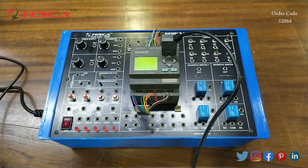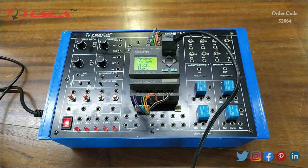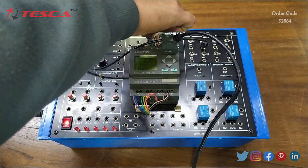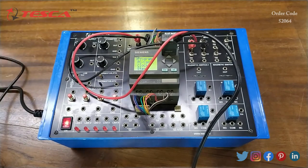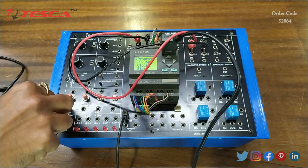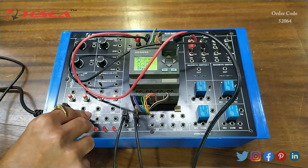After making the connections on the software, we will switch on the kit and press ESC — this is the interface we get. Now we will make the connections on the kit: switch 1 is connected to I1 and switch 2 is connected to I2. Then we will connect the output — Q1 first port is connected to 24 volts and the Q1 second port is connected to one of the LEDs.